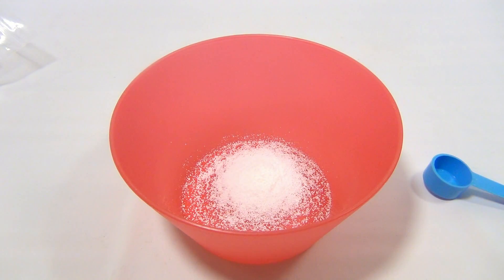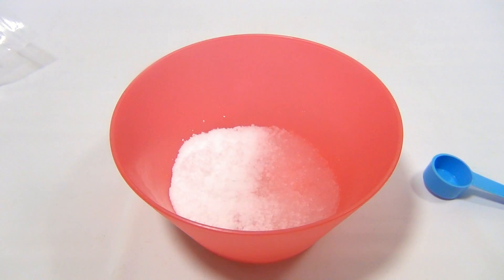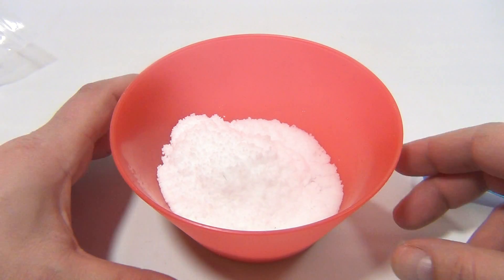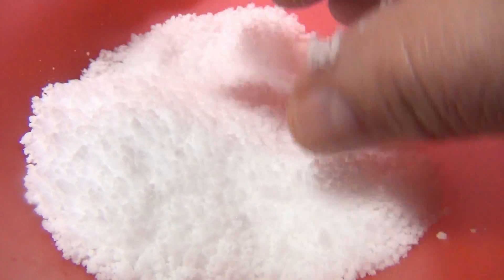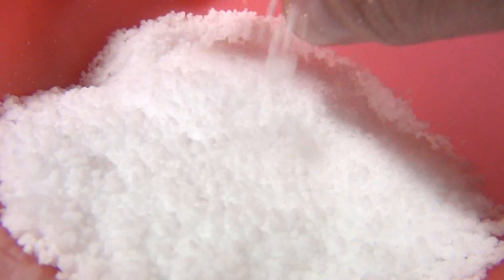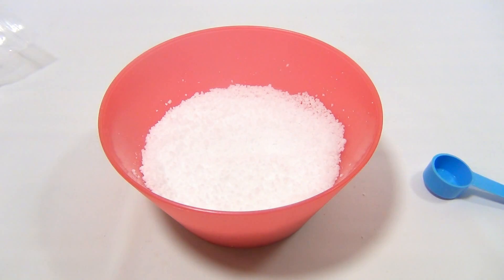Okay, here it is — powder in, water in, go! How cool is that? It's a little cold and a little moist feeling. I'm going to say that is wickedly cool. It doesn't stick too bad to your fingers; it does a little bit but has a nice cool feeling. That is InstaSnow!